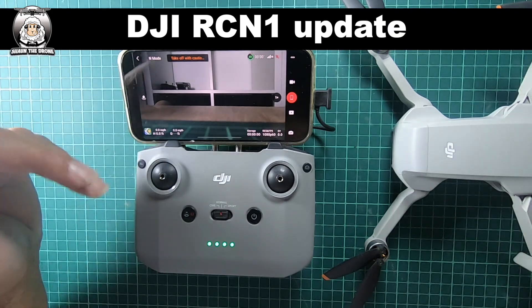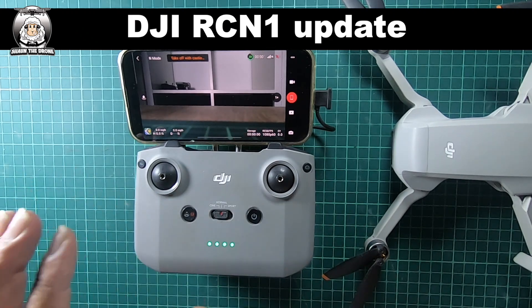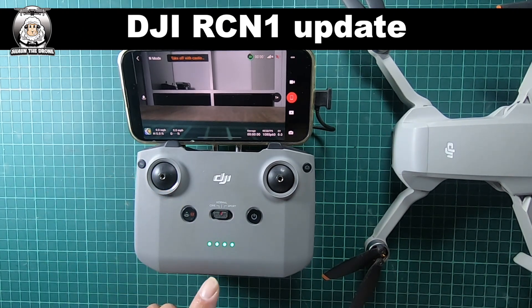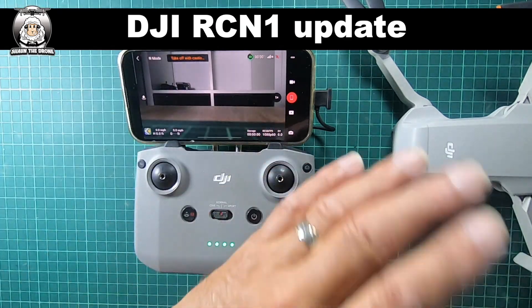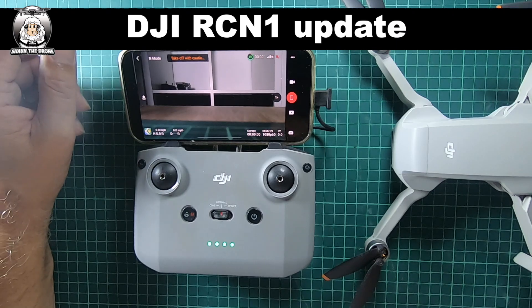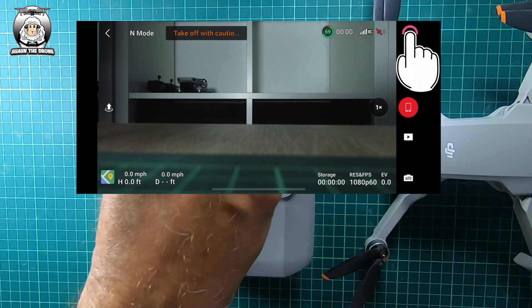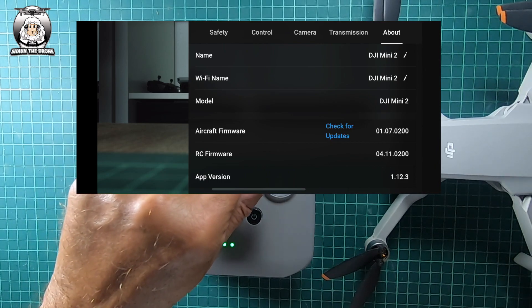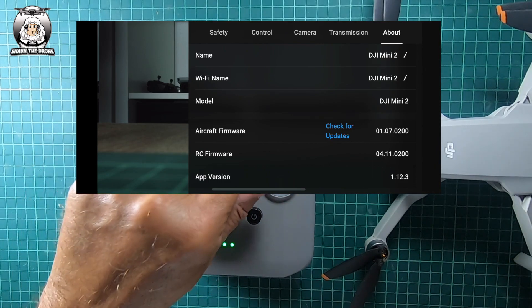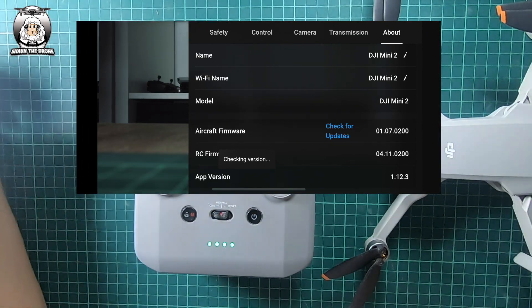My Fly app is up to date, but I want to go into the About section. I've turned on the RC — it's nearly fully charged — and my DJI Mini 2 is nearly charged as well. In the top right-hand corner, go to the three dots, then About, scroll down to aircraft firmware, and check for updates. Sometimes when you press it, it's just checking the version.